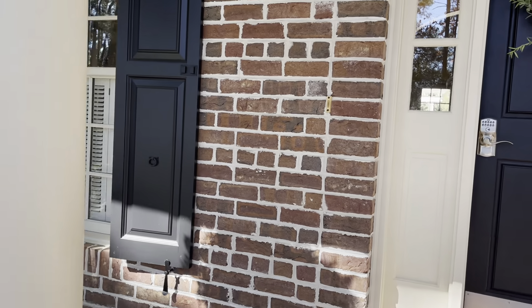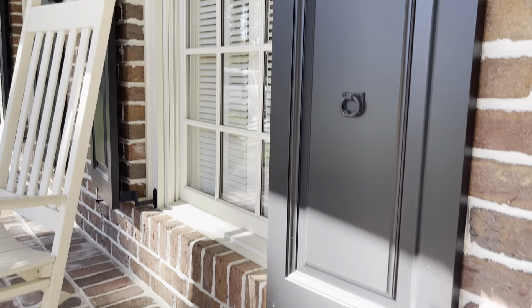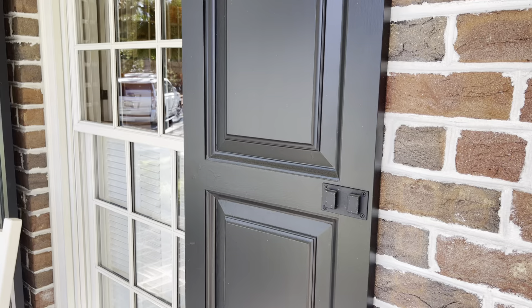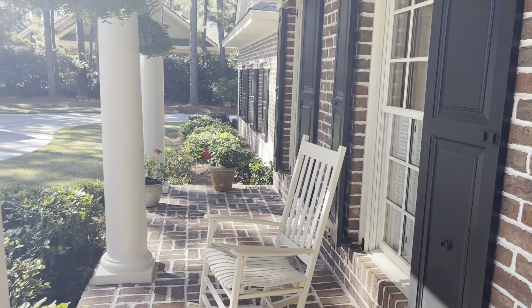Those of you all that have watched me in some of these videos know that the hardware being done on the shutters is, to me, just one of the nicest touches to a home. It's the first thing I see and notice when I kind of walk in.